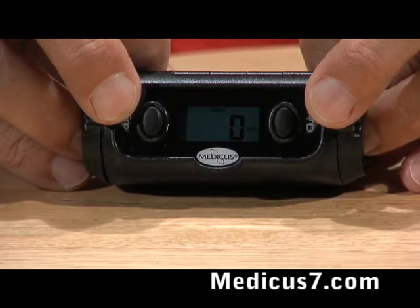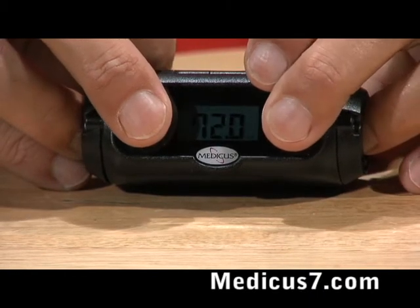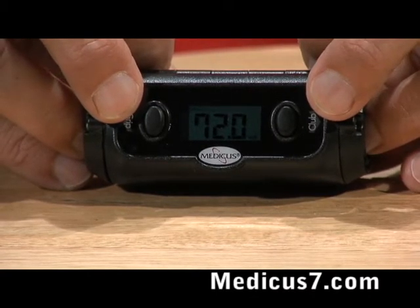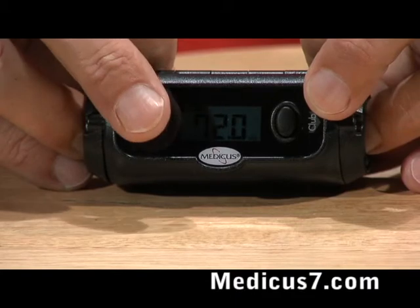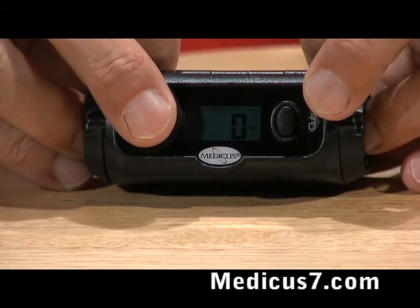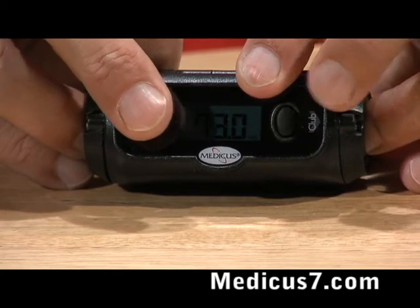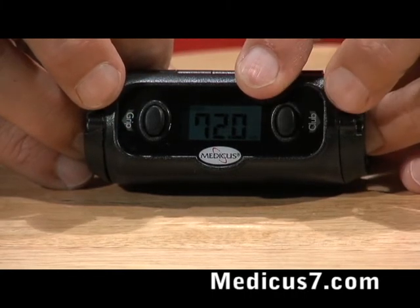Now I need to set the height of the player, so I press both buttons again. I have it set up right now for a player that's six foot tall, but if I want to change it I can press either button — I'll press grip and you'll see that it goes upward. If I press the club button it goes downward.